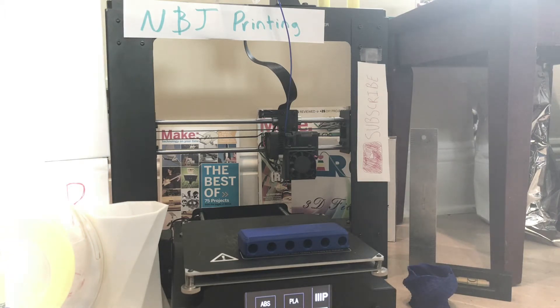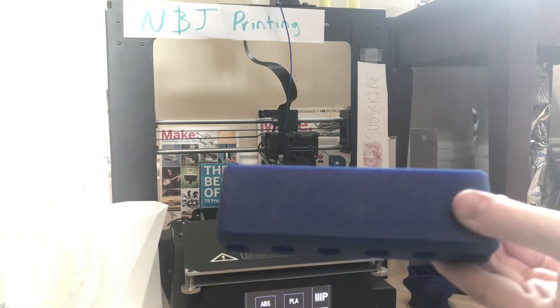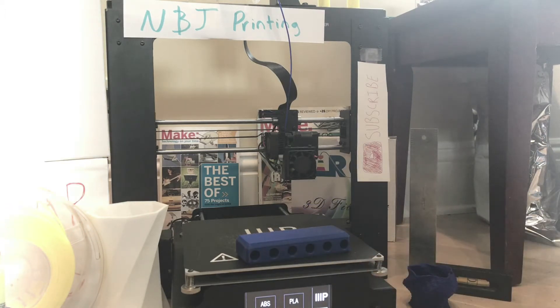The extruder always gets clogged on me, so what do I do? How do I clean my extruder? One technique I use is I take a scrap print — something like this would be fine, it was just a pencil holder. You heat up your nozzle, your extruder.